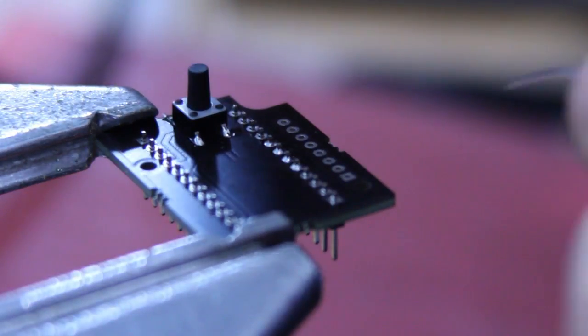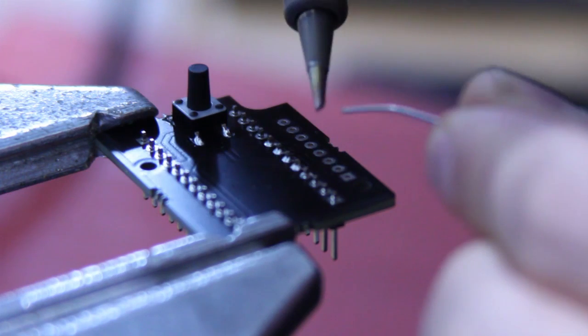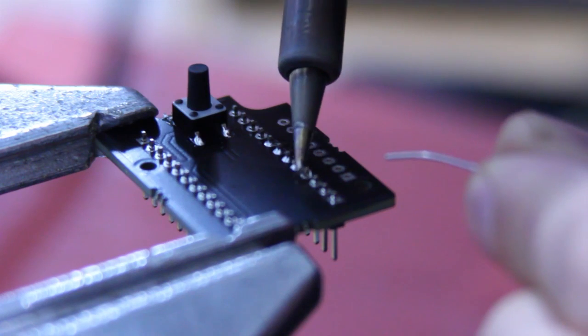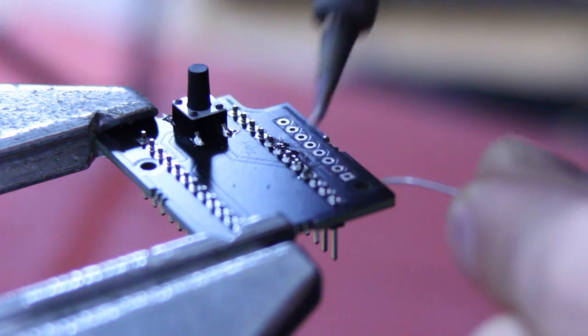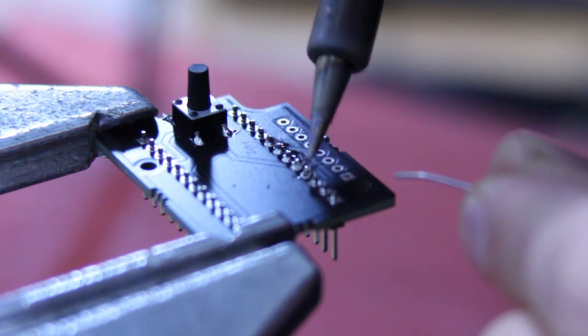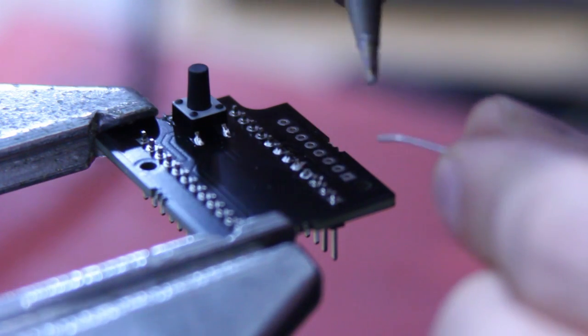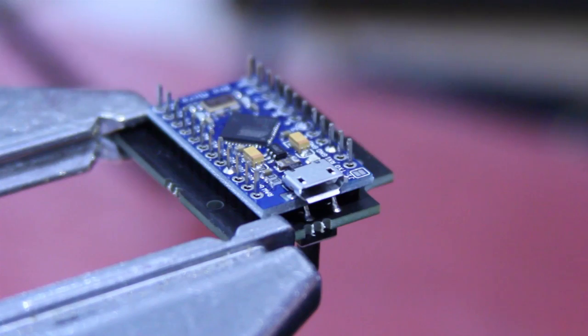What you don't do is apply the solder onto the tip and then plaster it over, just hoping it clags on and holds pins in place. This is not how to do it. You end up with bad, poor connections, bad joints, possibly bridged joints as the solder gets stuck everywhere — it looks messy and you'll get bad connections. So again: tip on the pin and the pad, introduce the solder until it solders in.